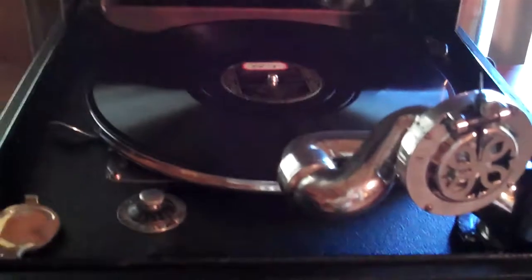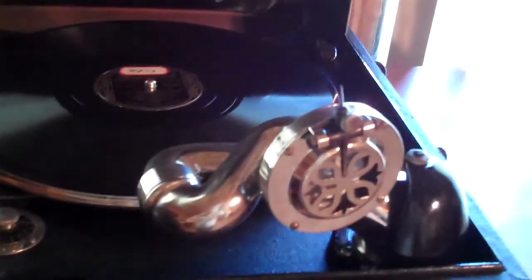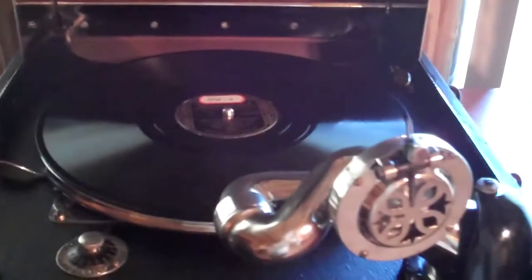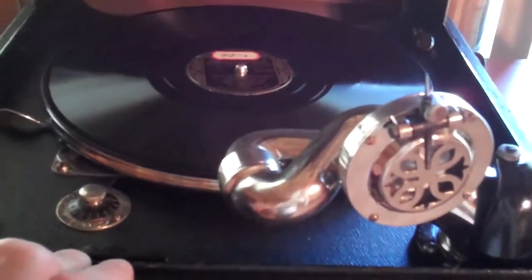These portables play extremely loud — you can't use a medium or loud tone needle in them, it'll just drive you out of the room, it's just too loud. But it never distorts. Like I said, this is a really, really excellent machine, and this thing is made to produce some sound. So I'll put that one on here now for you.